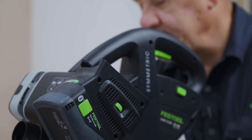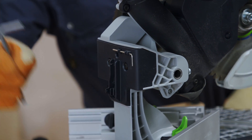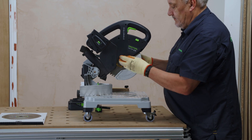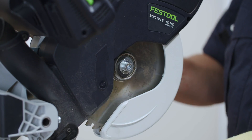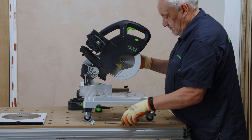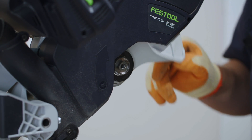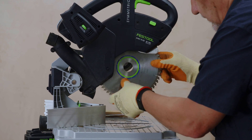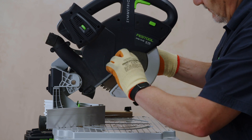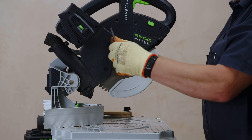Blade change is simple. Safety first — remove your batteries. Take the Allen key and locate the spindle lock. Remove the flange. Retract the guard and reveal the blade. After removal, replace the blade and the flange. Tighten the spindle and return the Allen key to the back of the saw.